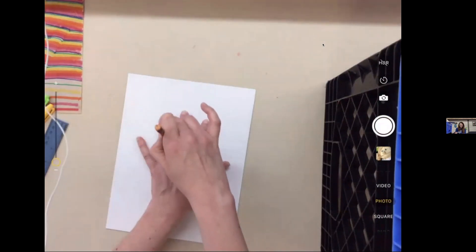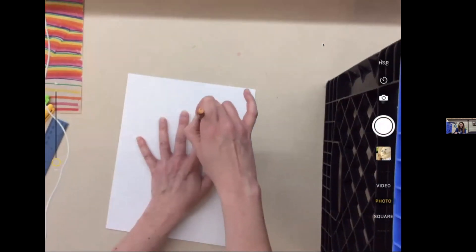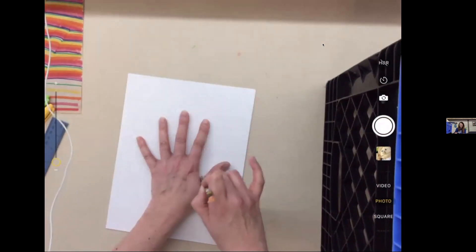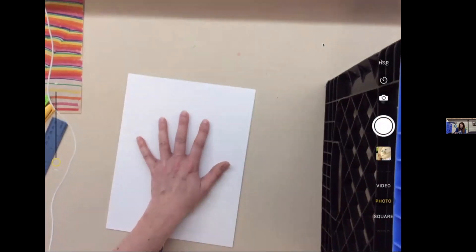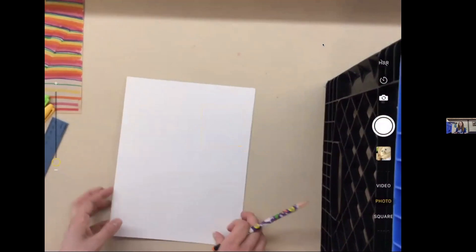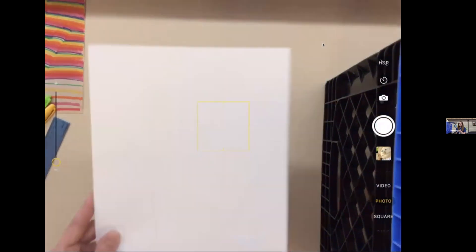Make sure you take off any rings or you'll have a weird bulge on your finger. Trace around all of your fingers and then off the paper at your wrist. You can barely see mine on the camera — I'll hold it up. I drew pretty light; we don't want to actually see those lines, but we need something we can see in order to make our hand.